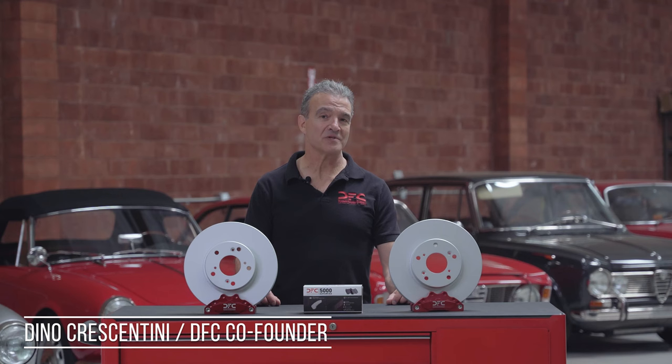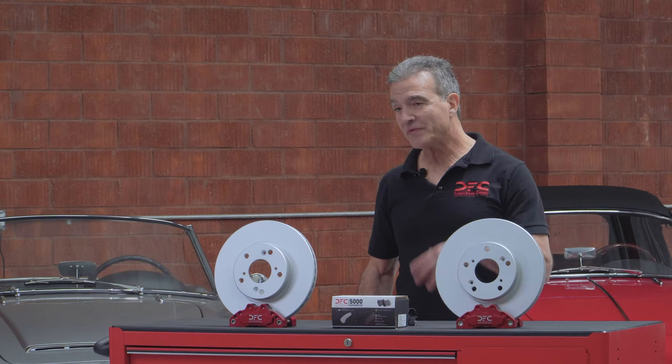At DFC, we have the widest range of options available to you in order to perform a brake job according to your budget and your specification. With this wide range of options, however, people ask us, what do you recommend? Well, I'm here to tell you that we've just made your life much simpler.